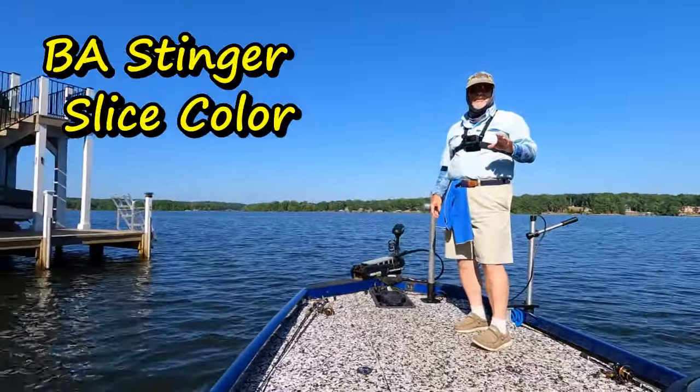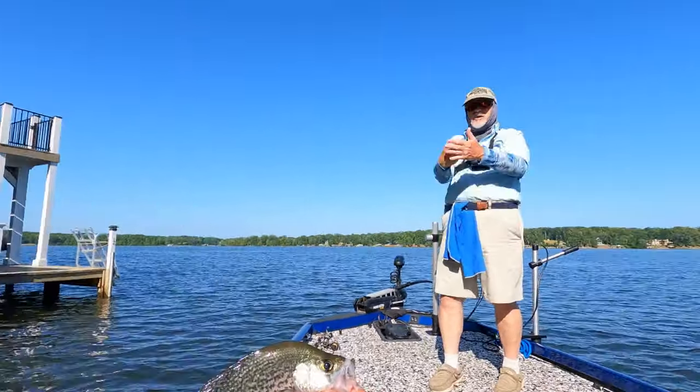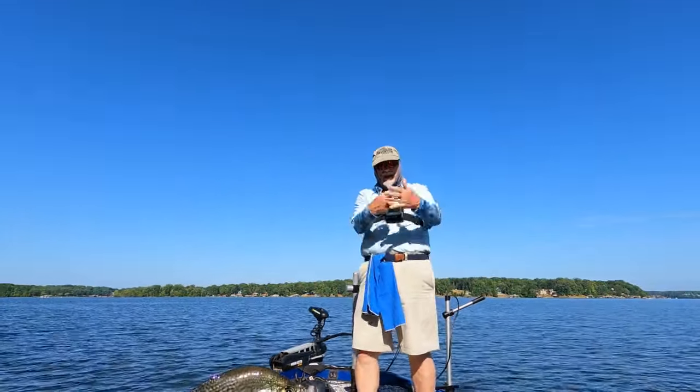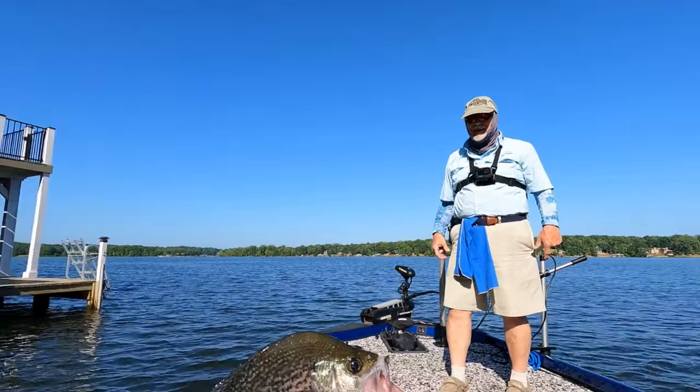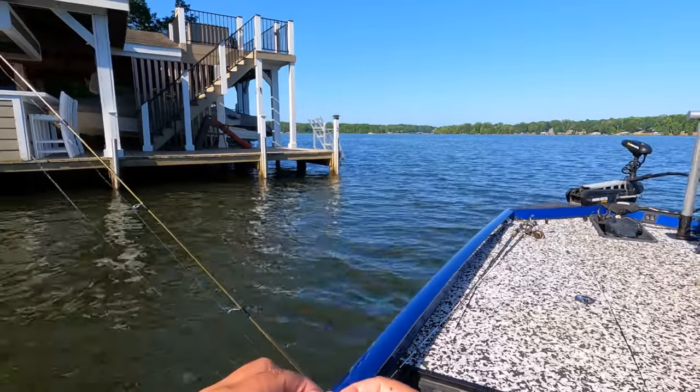Do you have slice color on there? Yeah, that's slice. Your bait was five feet short of him and he came running like a streak to grab it. I watched him from the last one. He had to have it. I'm telling you, get you some of that slice - orange, yellow - but they like it.